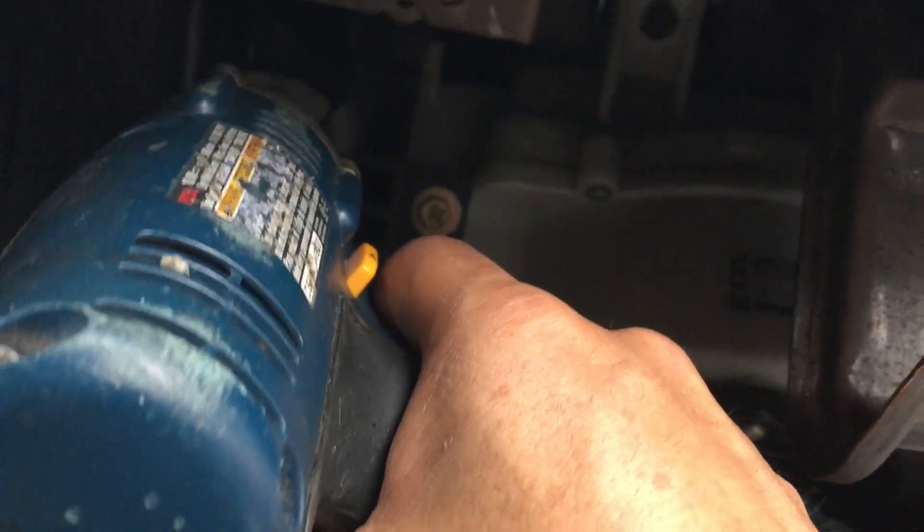This is the blower motor resistor. It's held in place by just two screws. All you have to do is remove those two screws and then unplug the resistor.